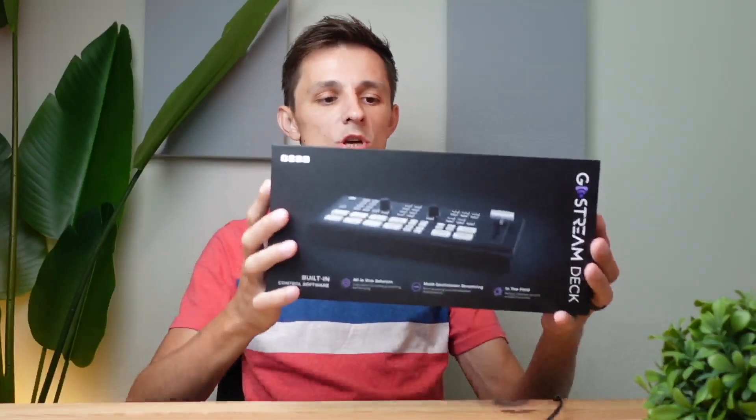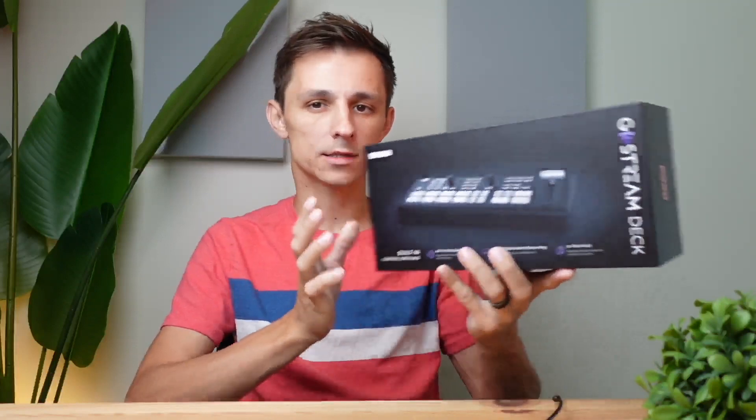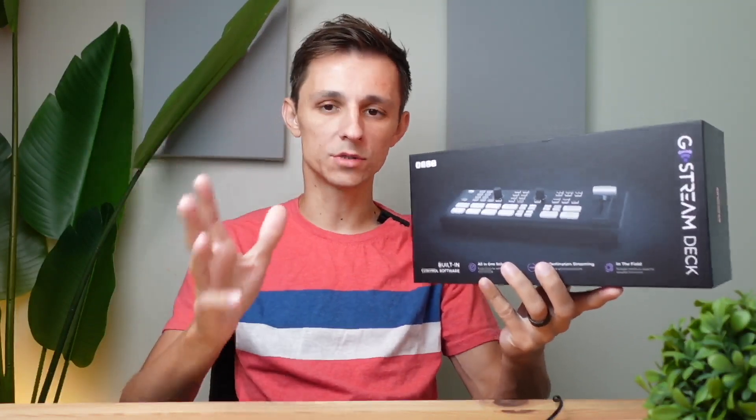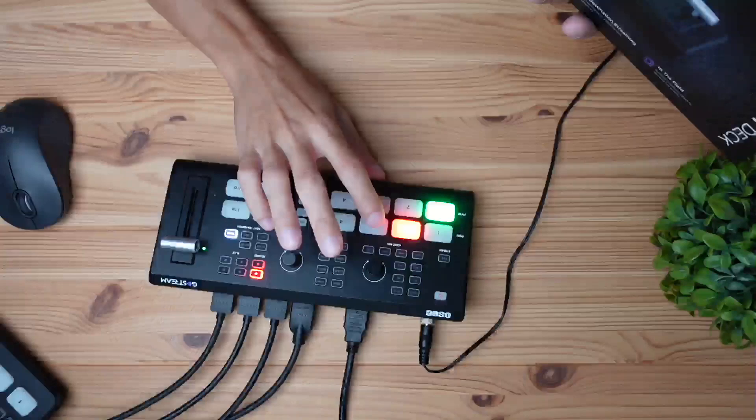Hey, what's up guys, today we're going to be checking out this OC Go stream deck. This thing is really cool because it allows you to live stream and you can have multi-cam views. Here's my first camera, here's my second camera at a side angle, and here's a third camera, and then we also have my desktop plugged in right here.